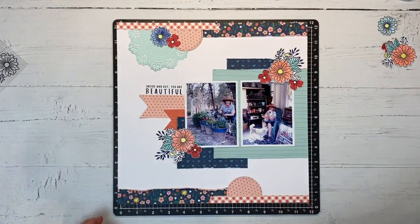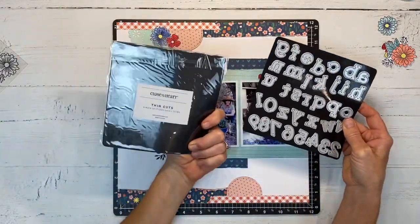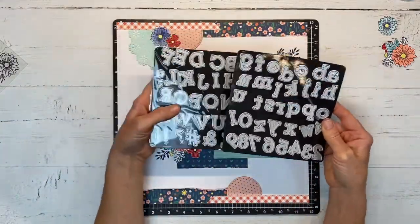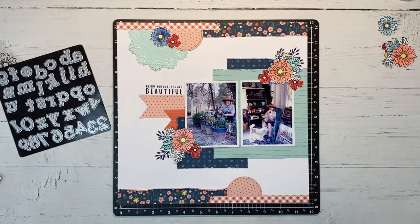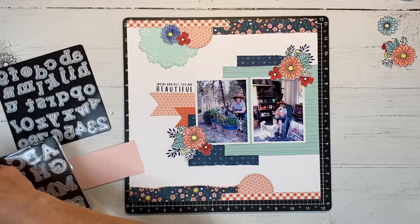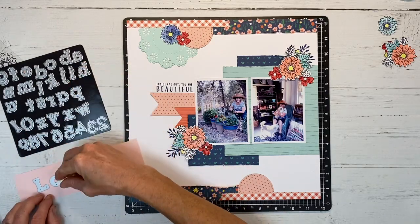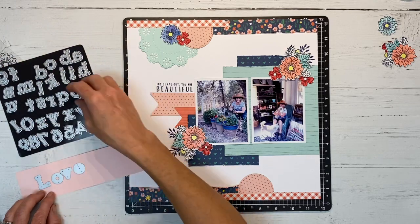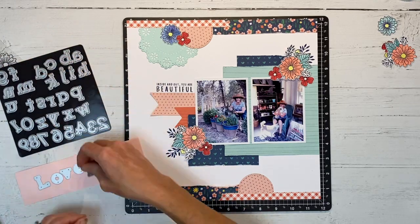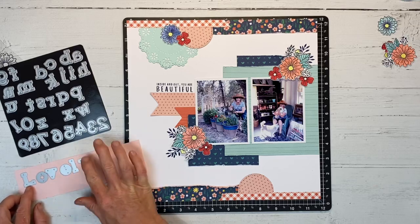I still want to add a title to this layout, and we have these simple serif dies — there's upper and lower case in the alphabet, which is really handy. I'm going to use some peach cardstock and spell out the word 'lovely,' because that's what I think of when my mom is in the garden — her garden is lovely, she's lovely — it just seemed like the right word for this page.